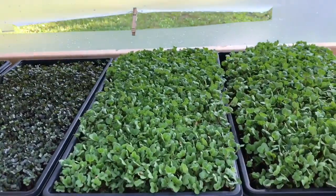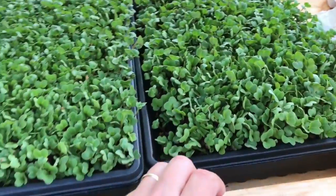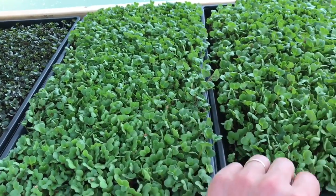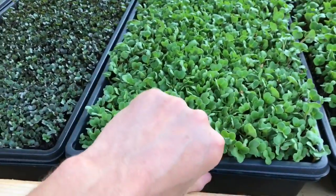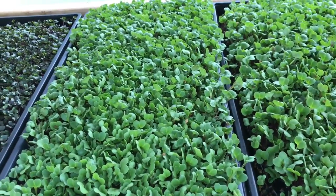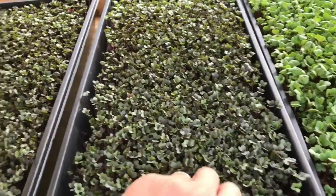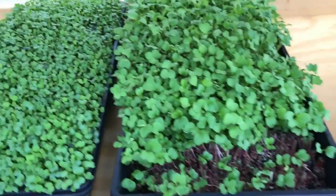The way I water my microgreens is mostly by feel. When I put this tray together I soaked it really good with water before I planted, and I got a feel for the weight. This microgreen tray is still pretty heavy - this is radish, planted about five days ago, uncovered for two days. This cabbage is also pretty heavy, planted at about the same time. So those are all set, those don't need to be watered.